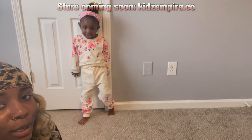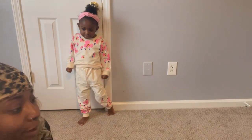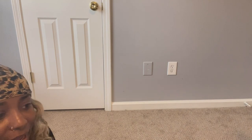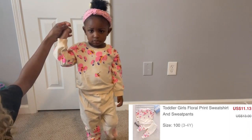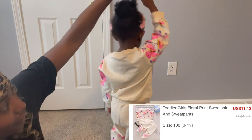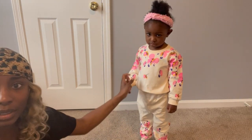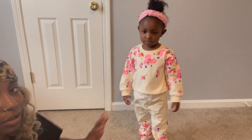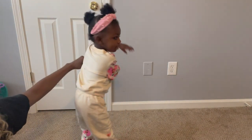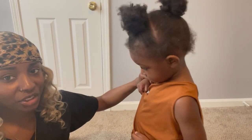We are back for day two — you can see my hair is different. I had to stop the video yesterday because she was getting a little cranky and wanted to take a nap. So we're back and we're going to finish off this video. Here's her outfit — it's a two-piece set. It fits her pretty good, and again all of these outfits are 3T.